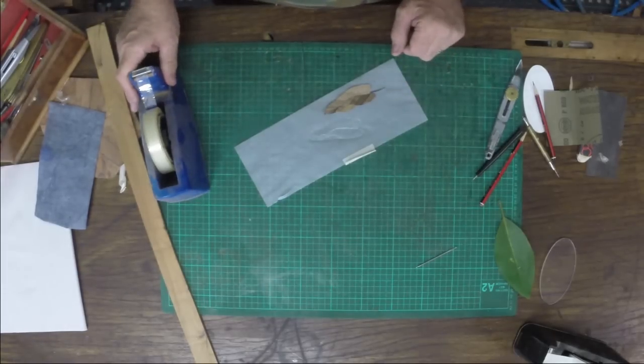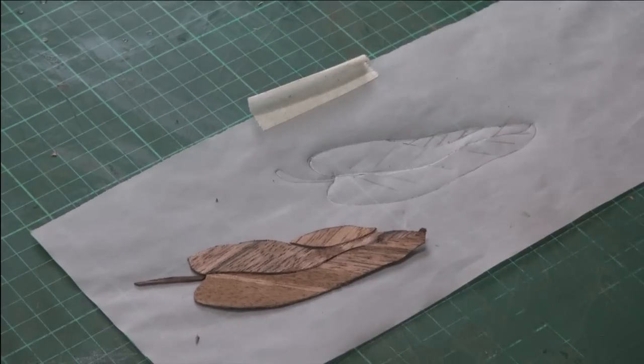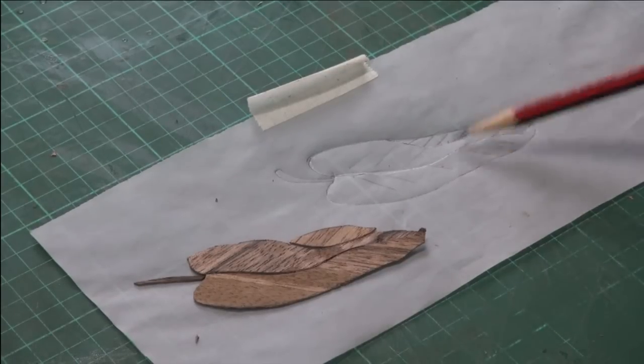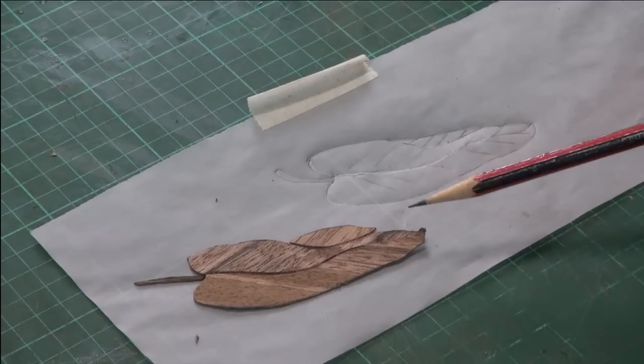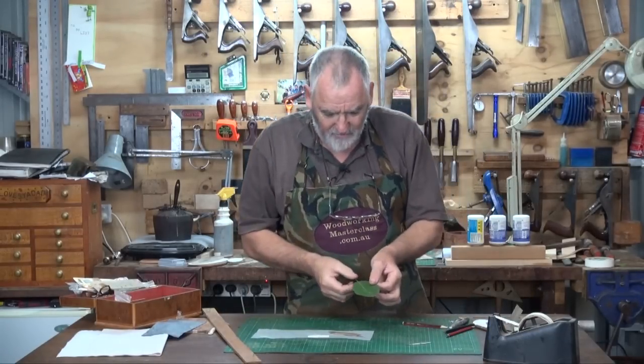Now we've got four pieces, and if we put it together, it does sort of look like a leaf, but it lacks a lot of definition. How we give that definition is we cast shadows, as in real life.